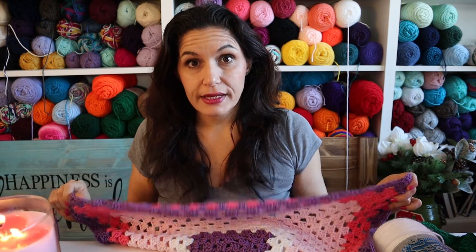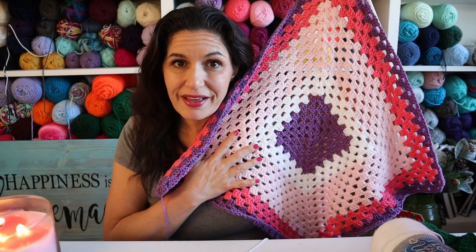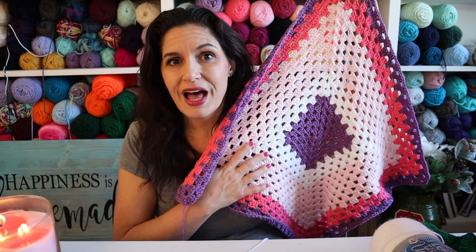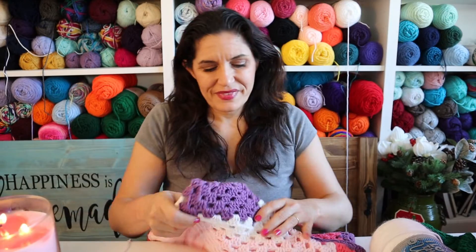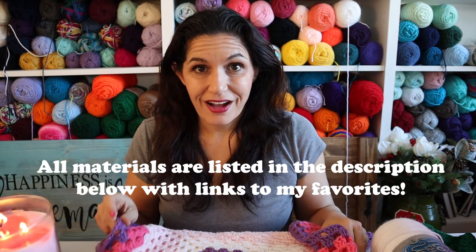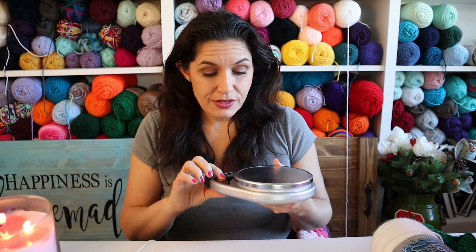We have a baby coming in the family and it's a girl. I know everybody's doing a lot more neutral colors for babies these days and boys are getting pink, girls are getting blue. Honestly, I wish that had happened a long time ago because I had two boys and as you can see I like pink and purple a lot. Ask what they're into or just make whatever you please because no matter what color their nursery is, everybody needs another baby blanket even if it doesn't match the rest of their stuff.